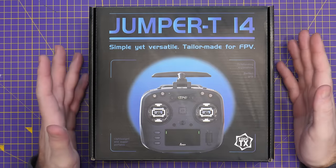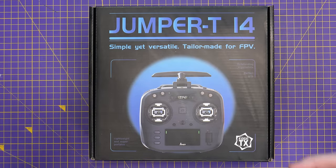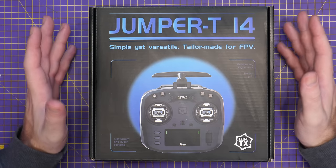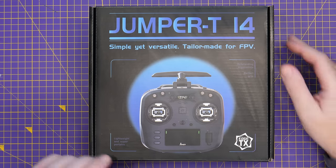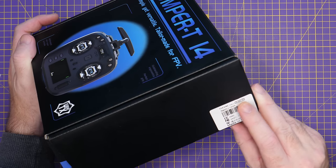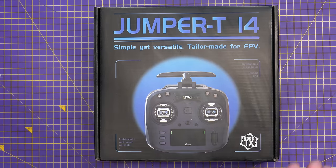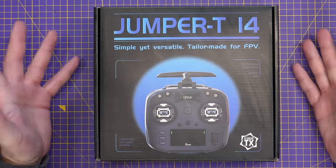The T14 is Jumper's answer to the Radiomaster Boxer, or their own version of an ExpressLRS take on the TBS Mambo. This radio is ExpressLRS, based on EdgeTX, and the version they've sent me is the T14 Hall CNC edition running ExpressLRS 2.4 gigahertz. It will look very similar to those radios, so you shouldn't be too surprised which class this radio is in.